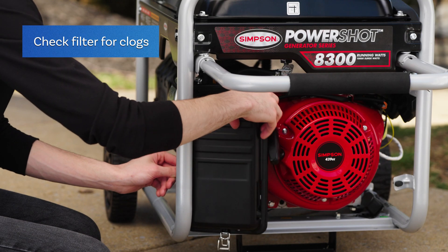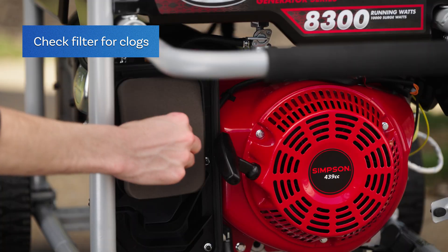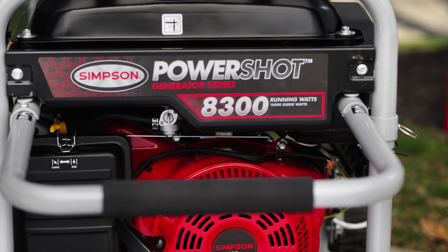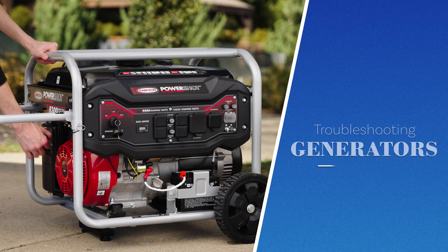Lastly, check the filter between the fuel line and carburetor for clogs. Keep your business running smoothly by using these simple fixes for your generator.